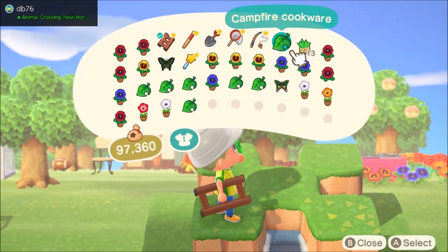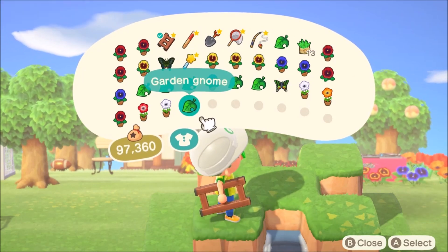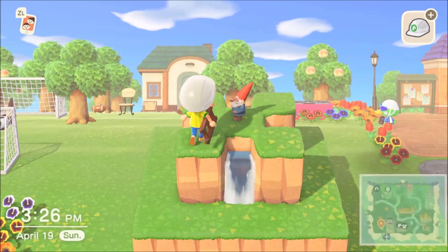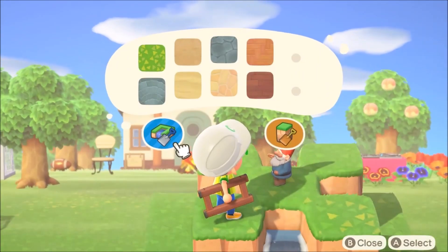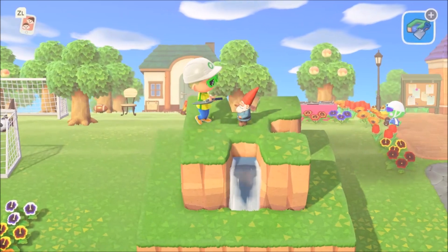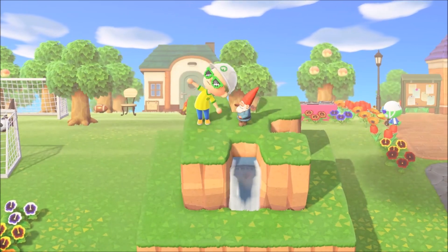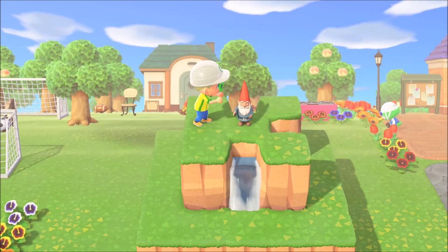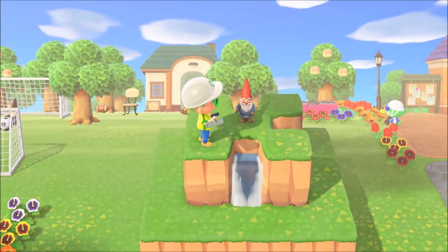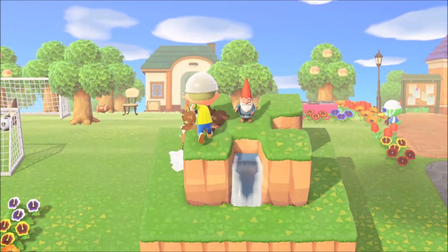One important thing to make sure you do on your fountain is you want to add a topper to the top. We're going to put a garden gnome right there on top. If you don't like the way it's sitting, you can cover it right up, put your tool away, spin him, get back out your waterscaping, and then you are good to go.